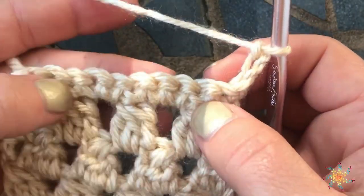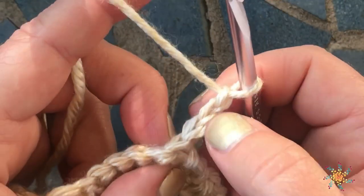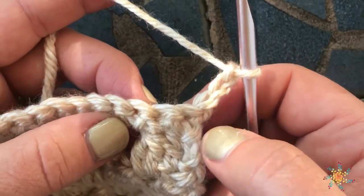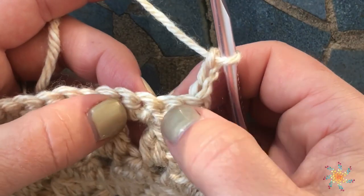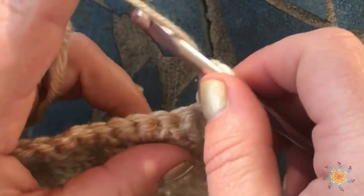To start off, I have a chained row with single crochet, and I also chained three to bring it up to the level I wanted. So I'm going to do the first part of the stitches in these three — it's going to be double crochet three together over these three stitches.